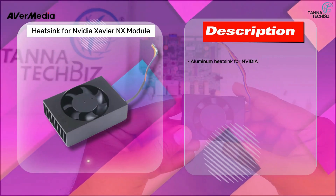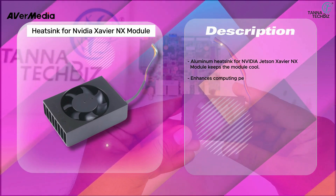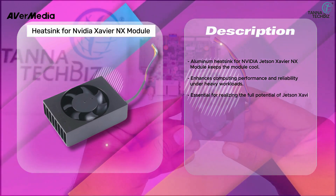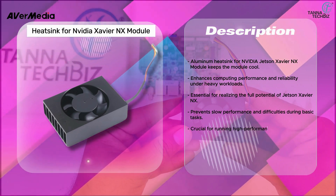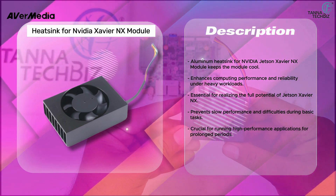The aluminum heatsink for the NVIDIA Jetson Xavier NX module keeps the module cool and enhances computing performance and reliability under heavy workloads. It is essential for realizing the full potential of Jetson Xavier NX, preventing slow performance and difficulties during basic tasks, and is crucial for running high-performance applications for prolonged periods.